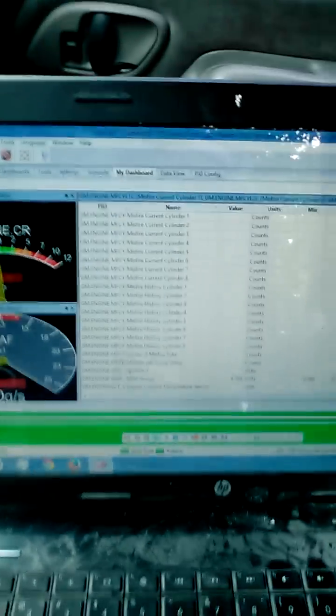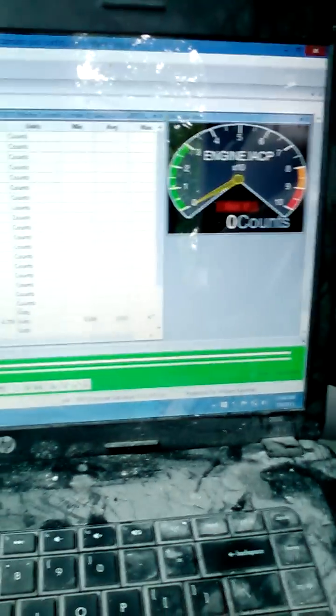So now we're going to go ahead and fire it up. This is what I'm using for a scan tool — it's a laptop. This is ScanXL, made by Scantool.net, with the GM add-on.